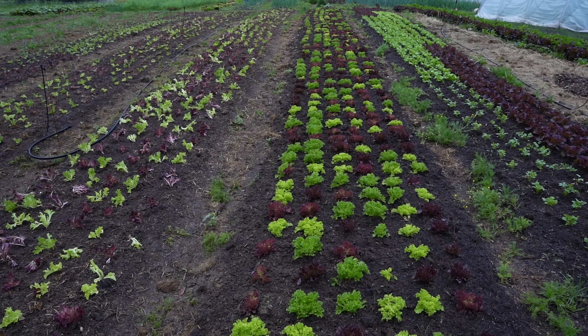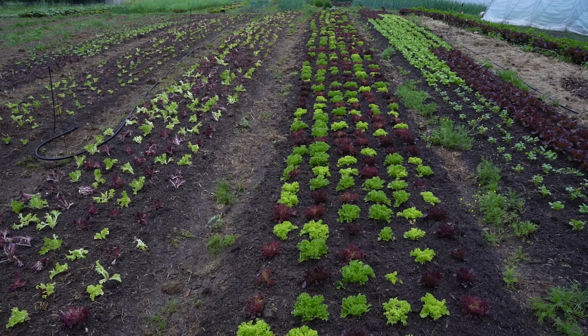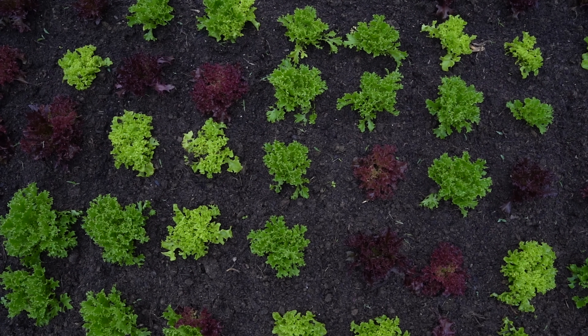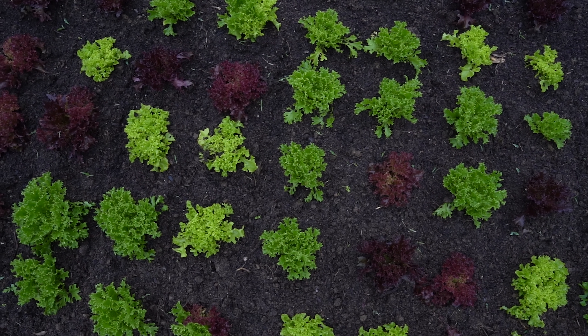Then we lightly power-harrowed the surface to kill any germinating weeds, then picked out any weeds or rye that we missed, lightly raked it again, and then planted the lettuce. The power harrow is only going down far enough to kill any germinating weeds - not down to the root zone where the greatest microbial populations and soil structure reside. That's a very important note. All the cover crop roots are left intact. Think of it like a very heavy raking. It's a little intensive but the soil, which was notably very poorly drained in deep compost beds last year, is vastly improved.